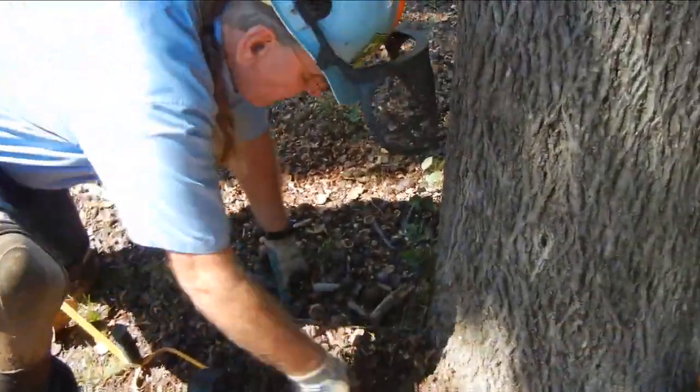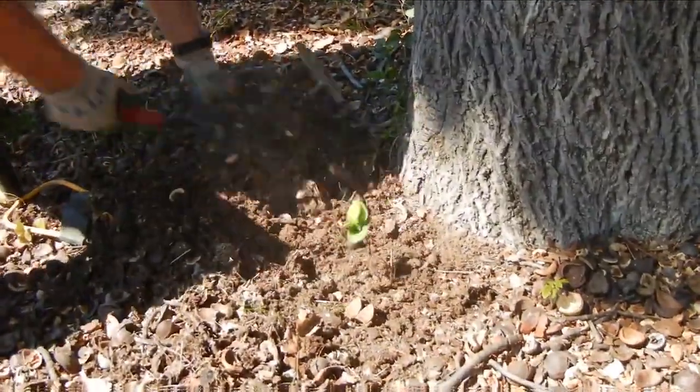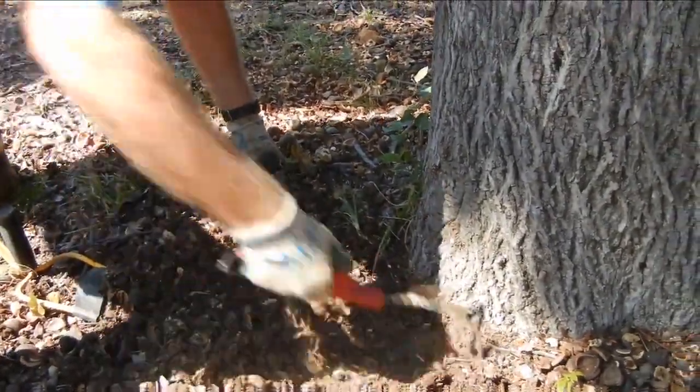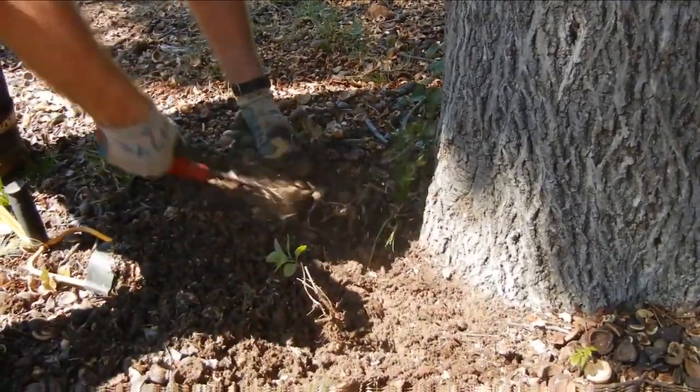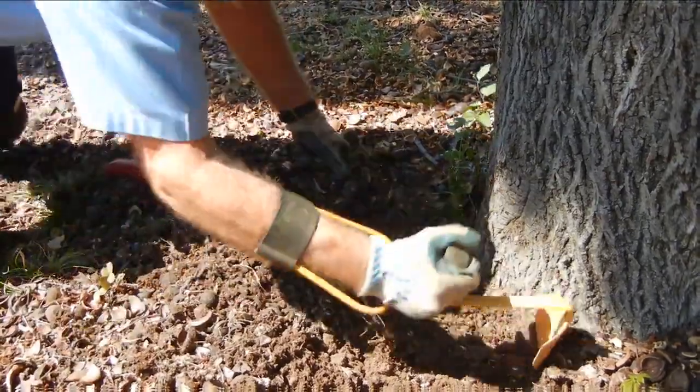I'm going to start pulling this dirt away and I am looking for an anchor root. Now I'm going to convert to my shovel to make a little bit more progress.